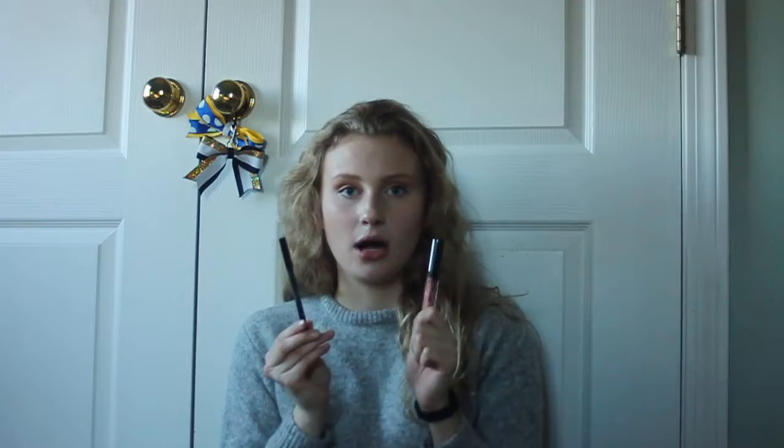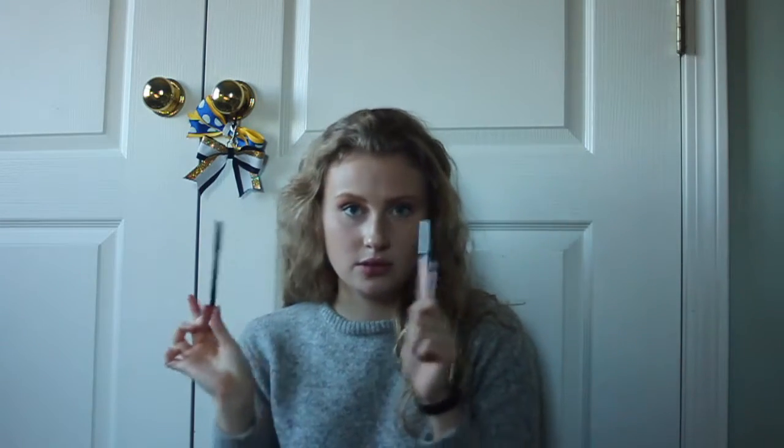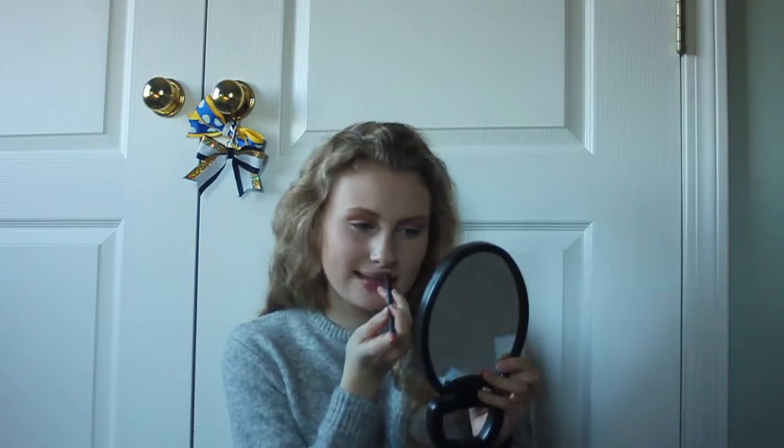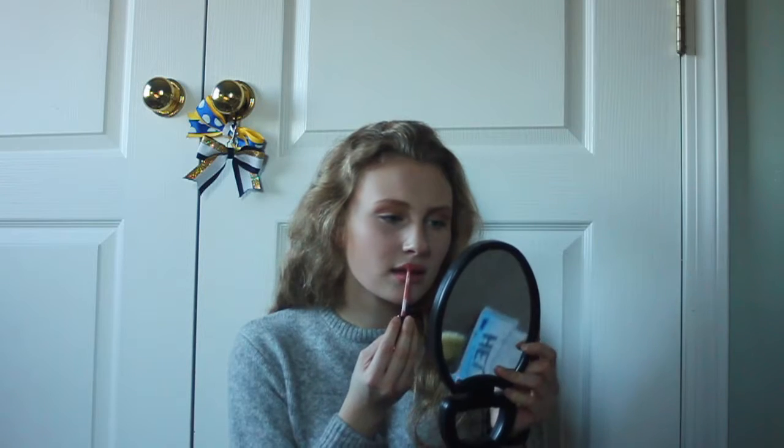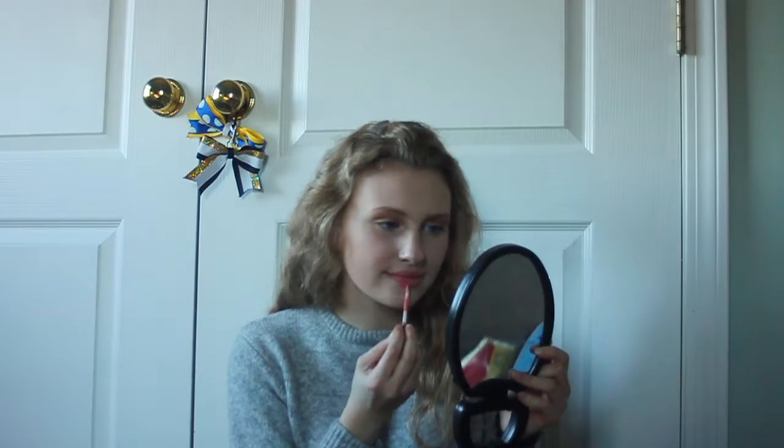Now we're going in with Apricot and I also have the lip liner for this one. Here's Apricot — it's very peachy and pink and I wear this a lot. It does dry down and gets a little too dry, but if you keep it in your purse and reapply it, especially with a lip liner, the color won't go away. It's a very nice one.